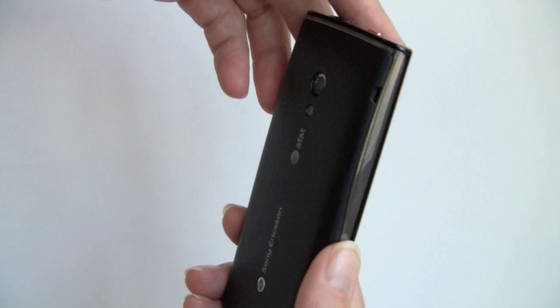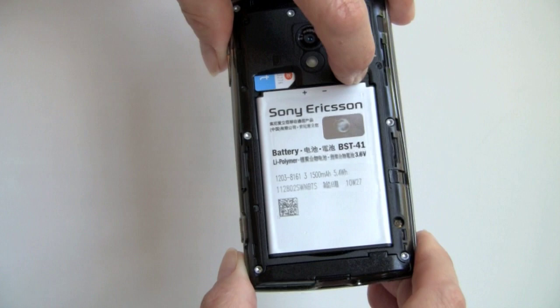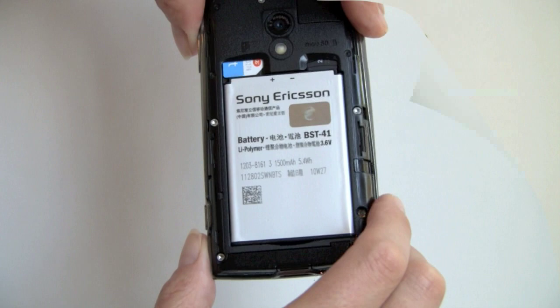If you want to remove the back of the phone, you just pry it off. Once removed, you've got the SIM card and microSD card slot. You do have to remove the battery to get the microSD card in and out. It has a 1500mAh battery.